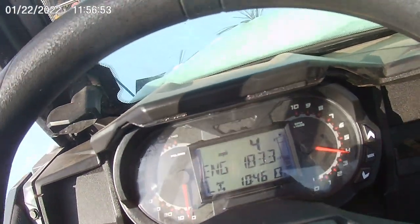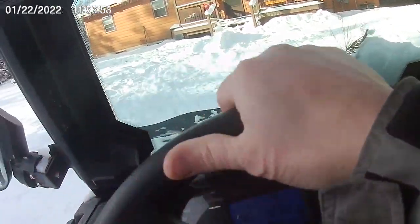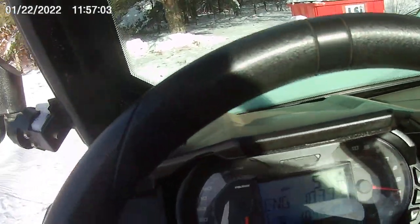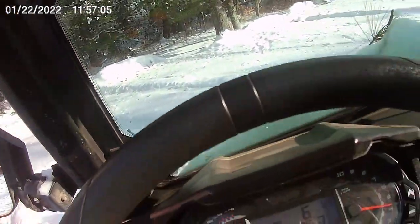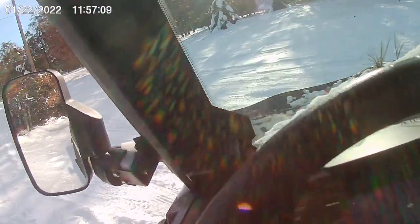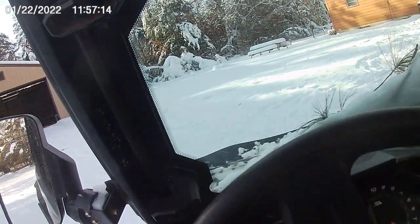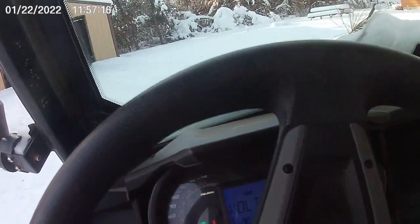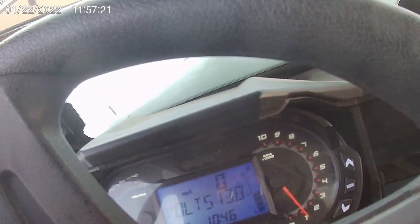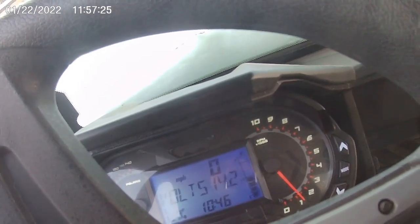I haven't touched this thing in about three days since I heard that code go off — it just sat with the charger on. Let's go back to check the bolts — bolts are still good. Let's play with the winch a little bit — bolts will drop. Stator's obviously working.